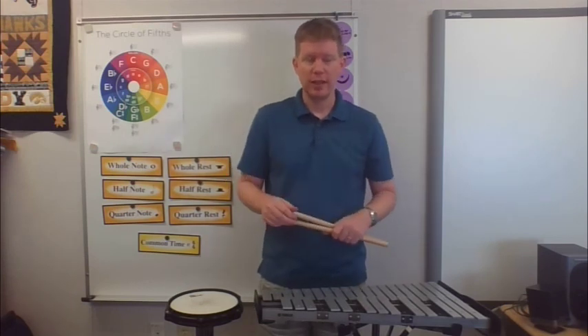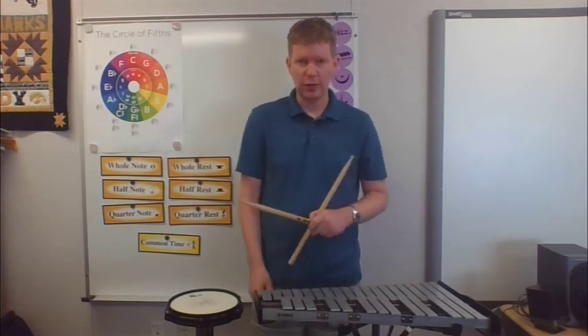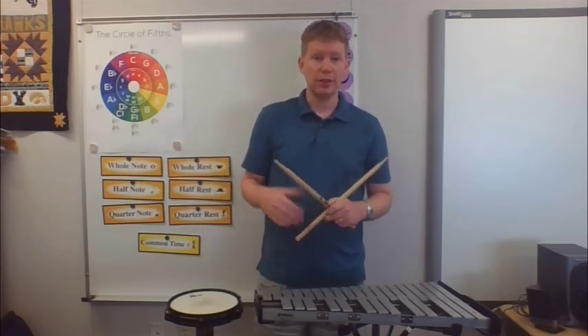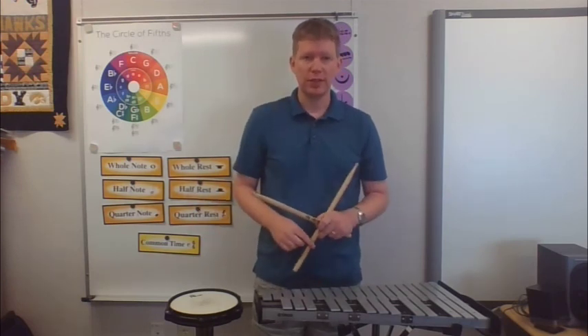Eventually we'll move on to things like timpani, crash cymbals, snare drums, triangles, tambourines, and all kinds of fun things. One thing to know: we do not teach rock drumming here as beginning band teachers. We teach classical drumming, which is with your bells and your snare drum. If you're looking to be a rock drummer, that's something you would have to pursue with a private lesson teacher, and we can help you find one. Usually we don't get into rock or jazz drumming until seventh grade, eighth grade, or even high school. I hope to see you being a percussionist sometime soon.